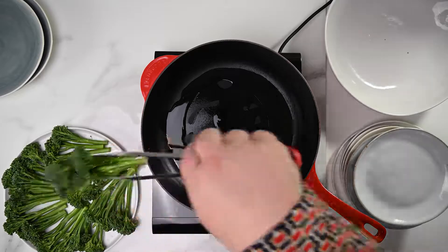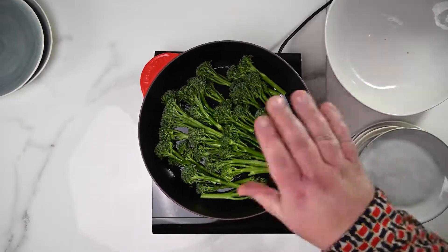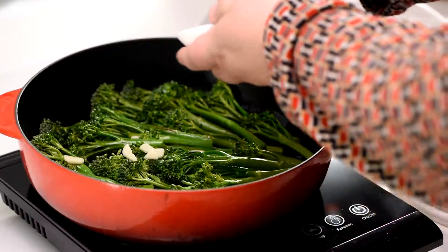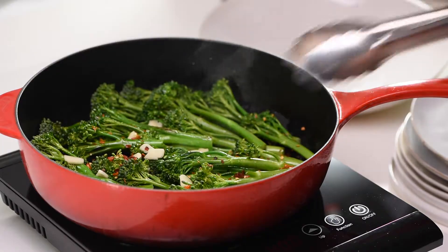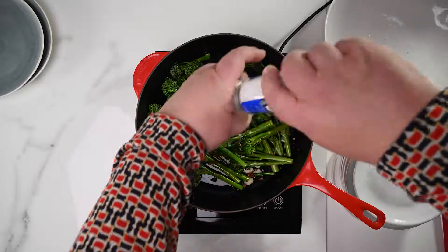Once the oil has heated, place the broccolini into your pan nice and snug and just let them gently heat up without much moving around. After a few minutes, add your garlic cloves which have been sliced into thin slivers. And lastly, the chili flakes, just to give your broccolini that subtle yee-haw. Now with your tongs, gently move the broccolini around the pan.